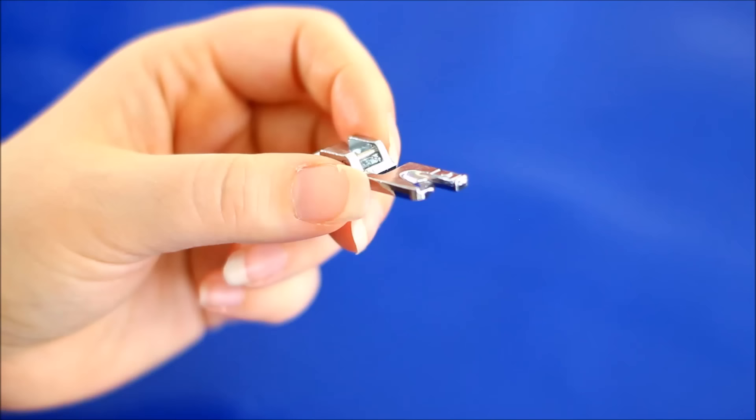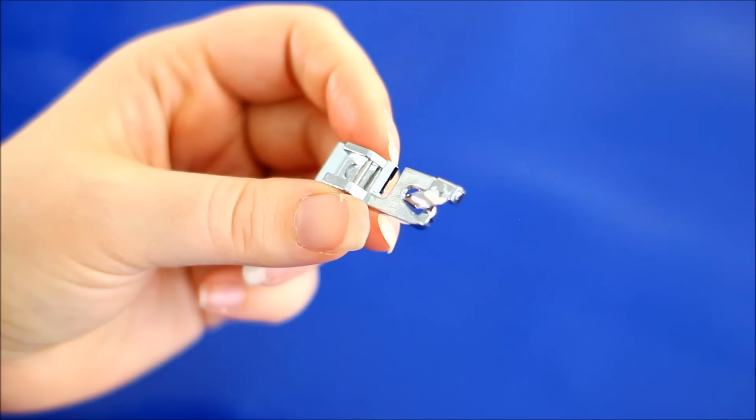Hi, I'm Linda from Sewing Bee Fabrics. I want to show you how to use a wide hem foot. Most people are more familiar with the little brother, the rolled hem foot.